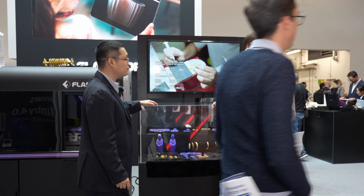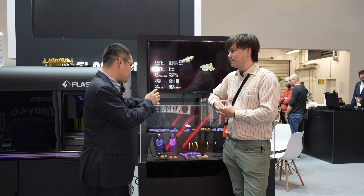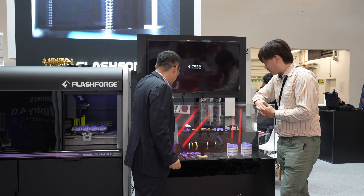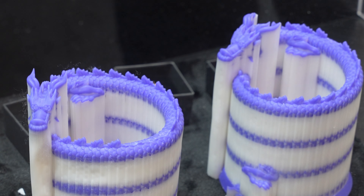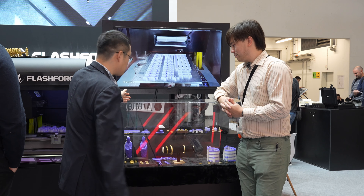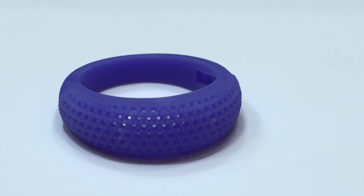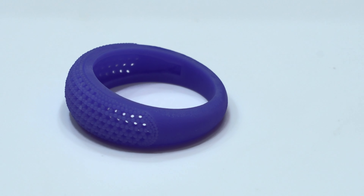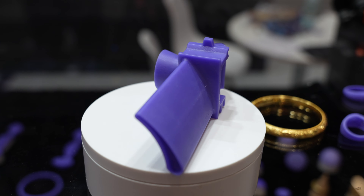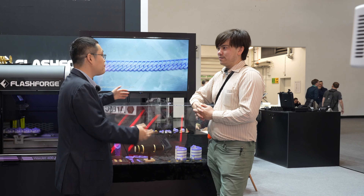With resin, your model and support have to be made of the same plastic, making it hard to remove. But with our technology, the purple wax is supported by the white wax. When you put it into our liquid to clean it, the white wax dissolves and only the purple remains — so you take out the support easily. The second issue is that resin is not easy to cast: if you raise the temperature, resin reaches a point where it turns to gas. If you don't control that curve well, it will break your mold. With wax, this curve is very easy to control, and everyone knows how to use it.